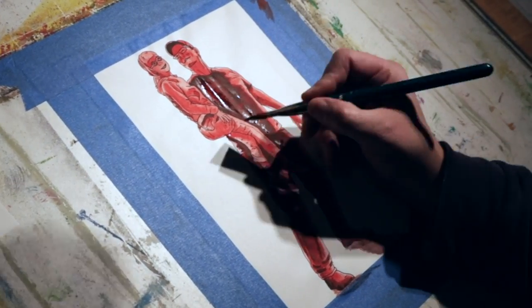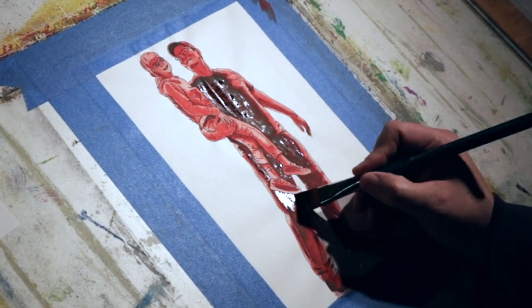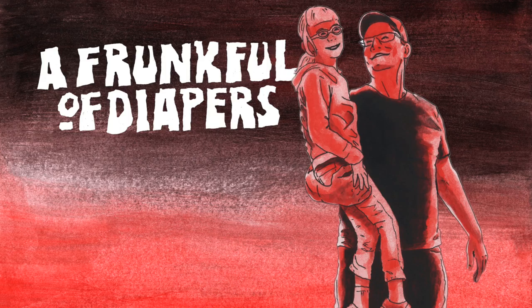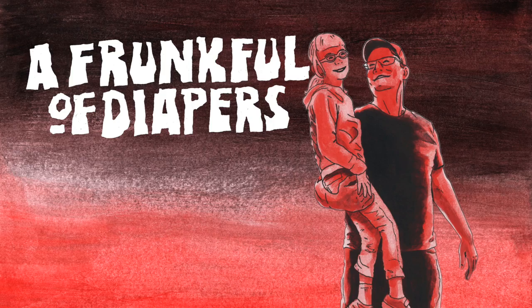I'm pretty happy with it, and it was a fun two to three hour project. It might not be high art, but it's something you can do with simple supplies around the house for the most part, and achieve something really useful for a family vacation, reunion, or group outing. I'm excited to have a fun, consistent look for our upcoming series of videos to tie them all together.